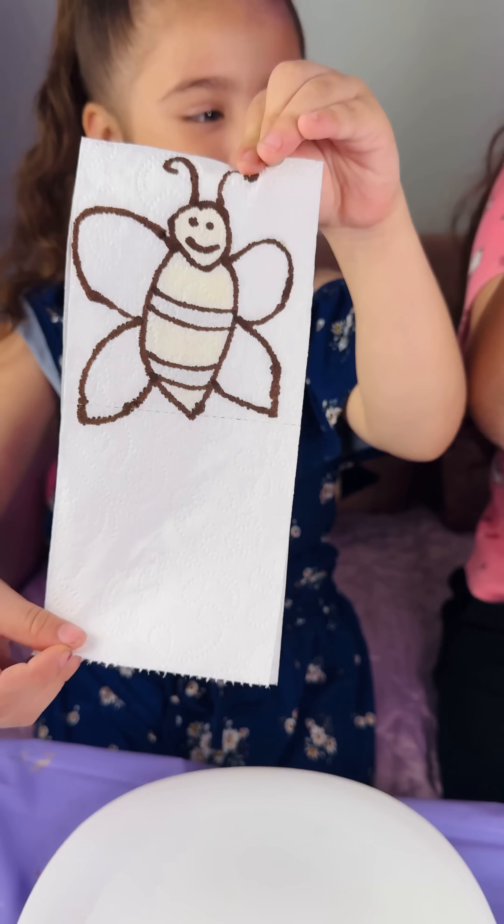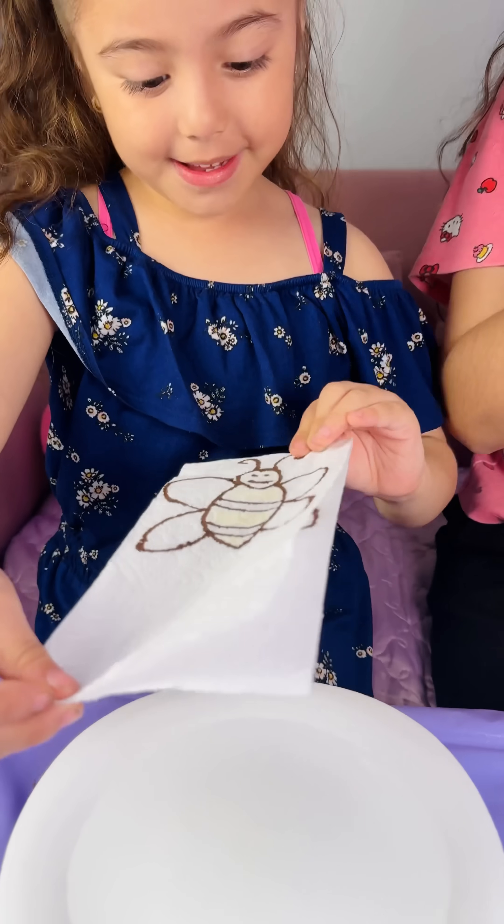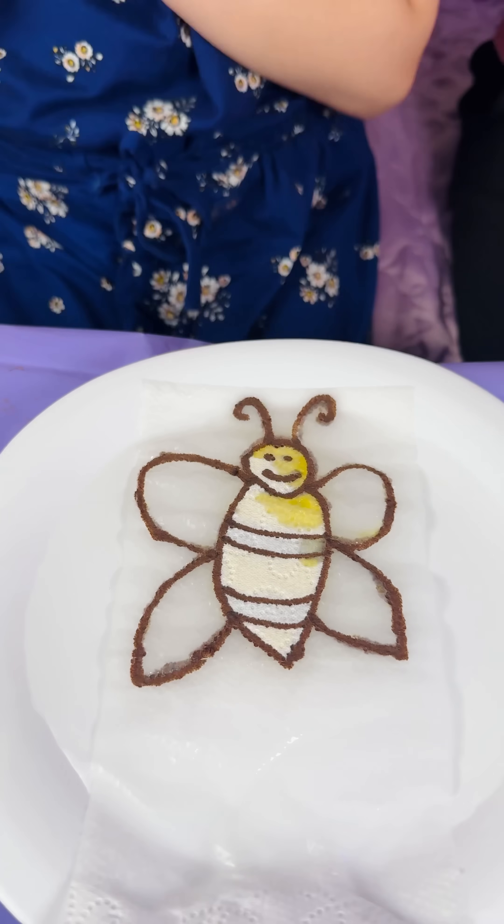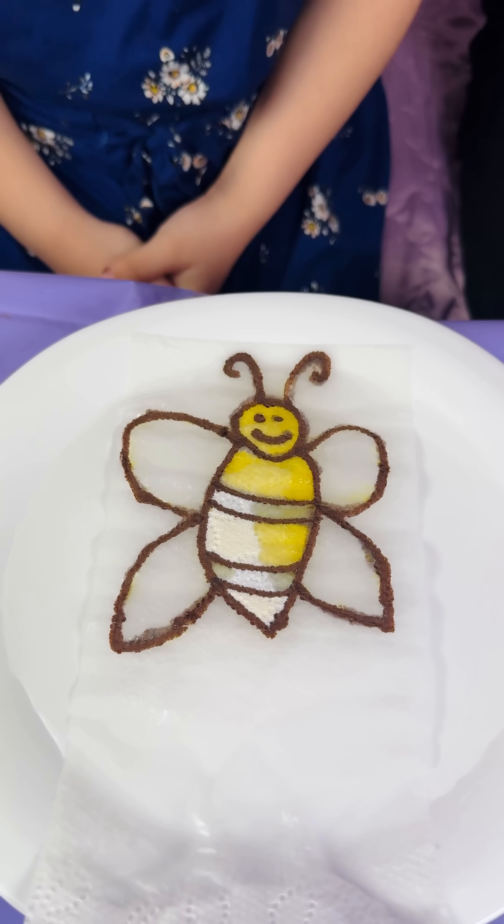Now the bee! And the rainbow! Let's put it! Where's the bee? Can we get more to the moon? Wow! It's a bee!